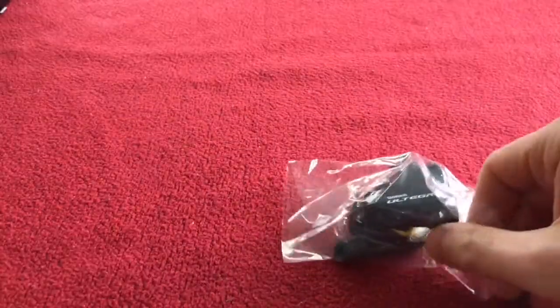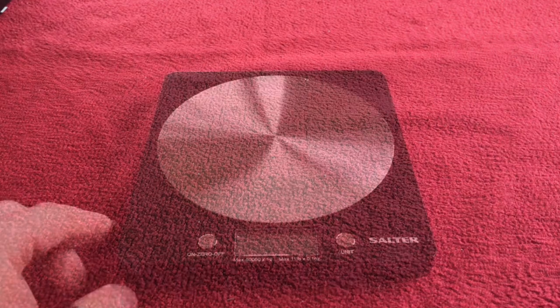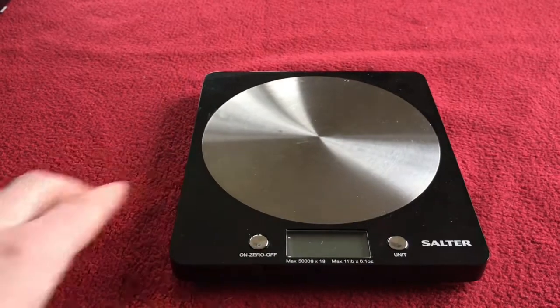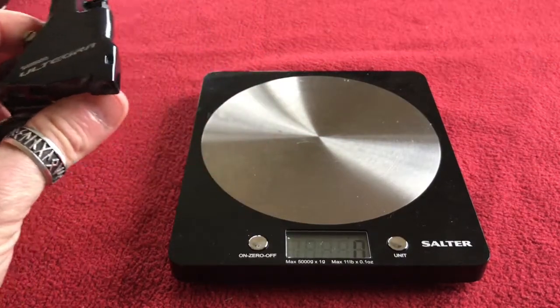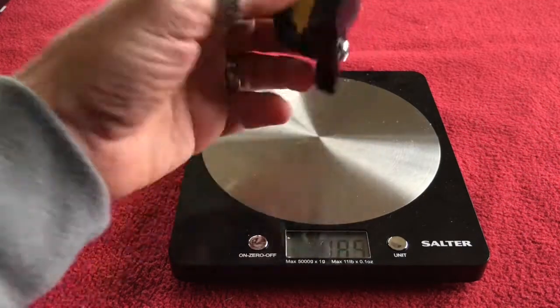Let's get straight on with this caliper. I need to get my scales — and I'm back with the scales. We'll use them to weigh the caliper. Here we go, let's switch them on. Here's the caliper — let's put it on. You can see it's 115 grams.